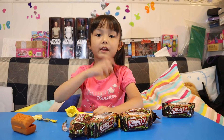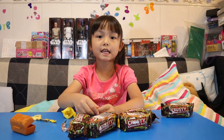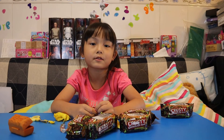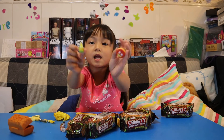Hi guys, see you next time! Don't forget to subscribe to our channel, give a big thumbs up, like us on Facebook and follow us on Instagram. We want one million subscribers, so press the subscribe button! Here's the Grossery Gang — bye!